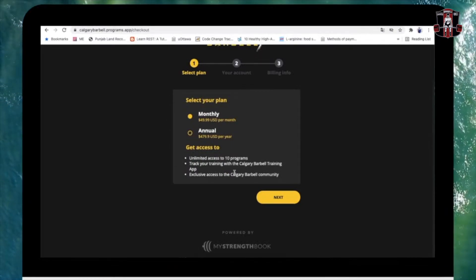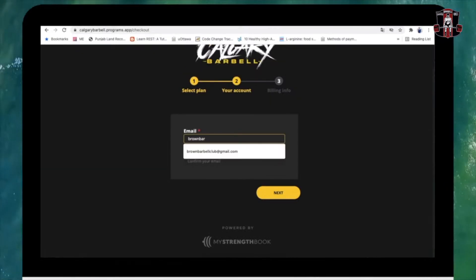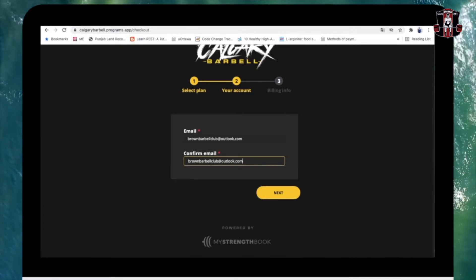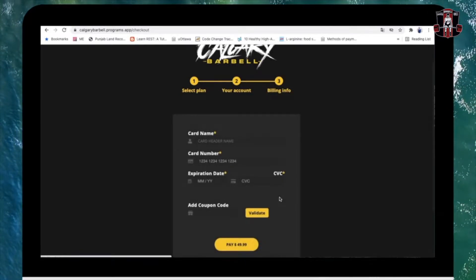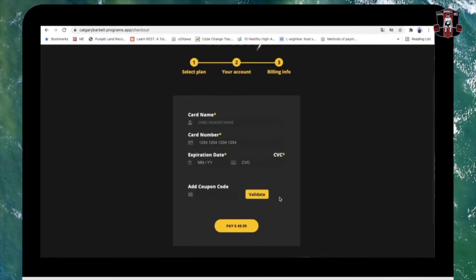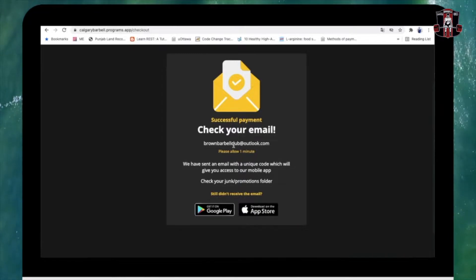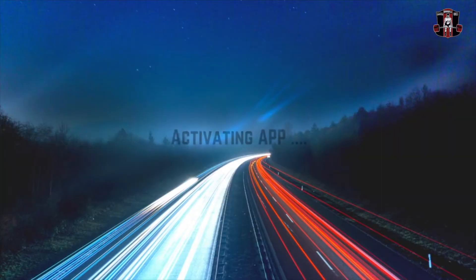I'm going with the monthly subscription — you can go with the annual as well. Enter your email address and make sure to remember it correctly because you'll use the same email to activate the app. Click next, then set up your account and payment details. Once the payment is done, an email will be sent to the address you used. Wait one to two minutes and you should have it in your inbox.